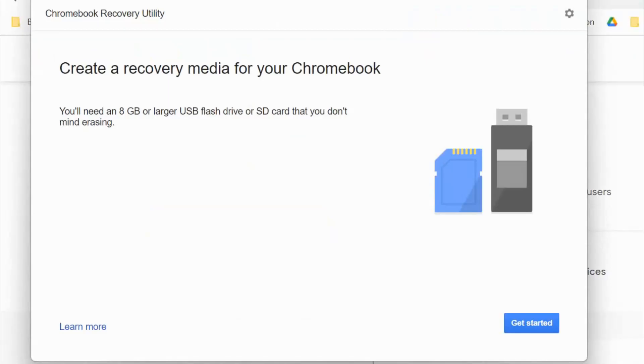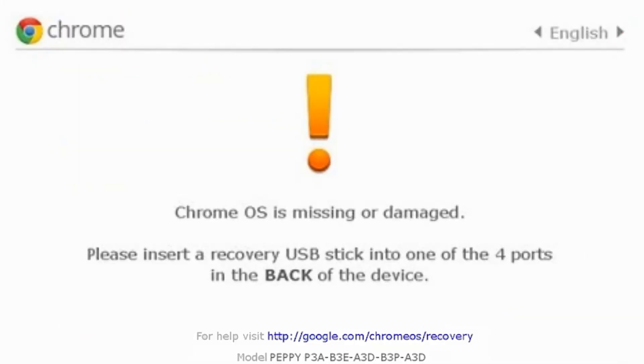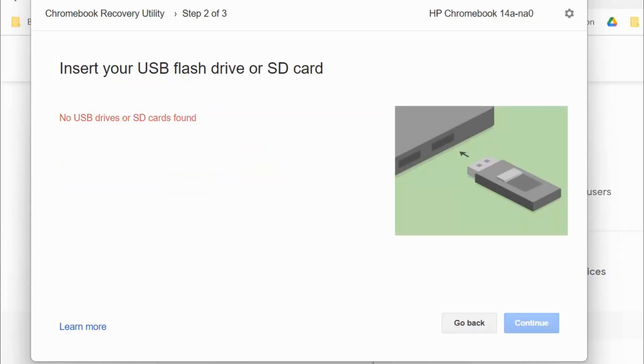Once you click the Chromebook Recovery Utility, it opens up a window that will allow you to create a recovery media for your Chromebook. Click on 'Get Started.' Now you need to key in the model number for your Chromebook — you'll see the model number at the very bottom of the error message. Go ahead and key in that model number into the box. Once you've keyed it in, it will say 'Found a match' with the extended model name. Click on 'Continue.'